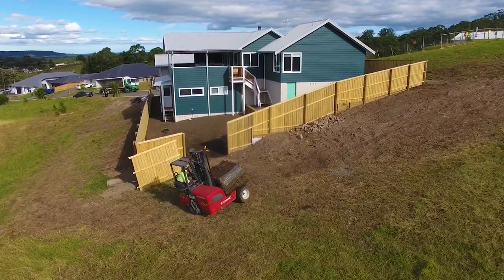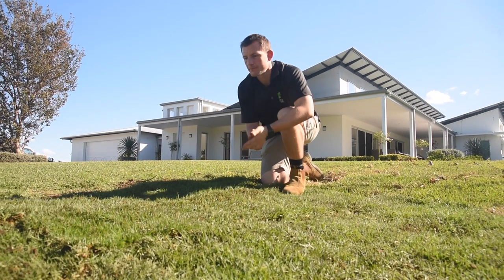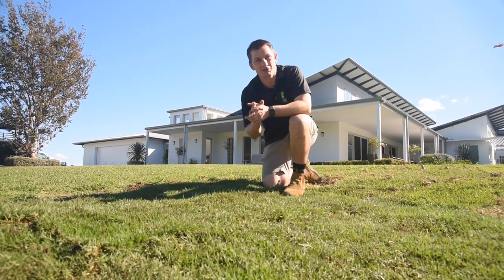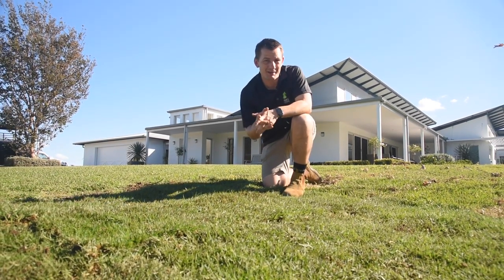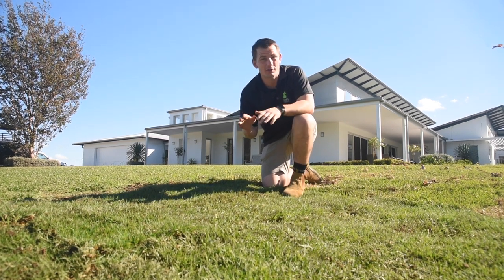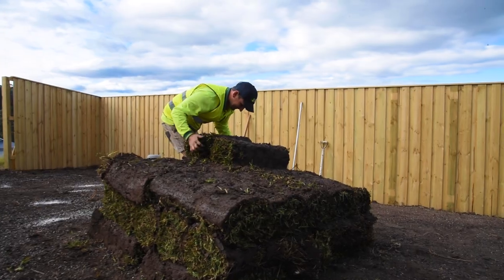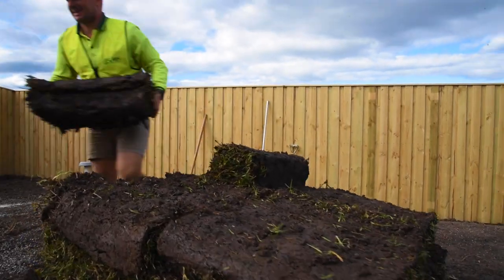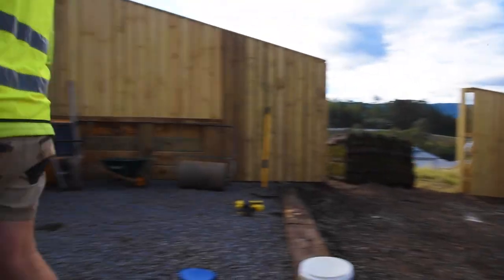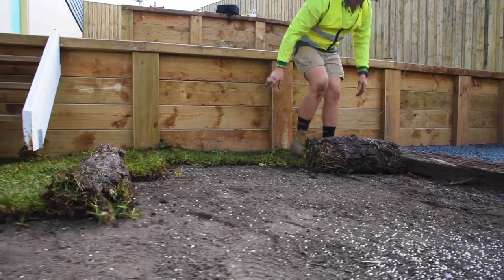There are a number of reasons why you might need to lay some new turf. It may be because you've just got a new house that's just completed, or you've got a worn-out area that needs some attention, or you've just put in some new drainage and you need some turf to tidy it up. Most Australian lawns consist of warm season turf grasses — kikuyu, couch, zoysia, and soft leaf buffalo — and these are the most common types.